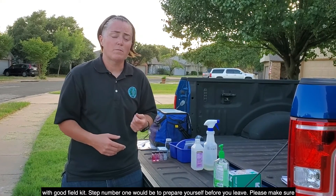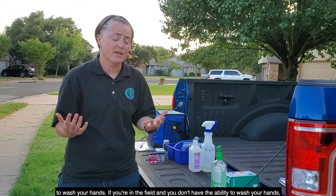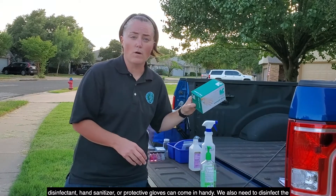Step number one would be to prepare yourself. Before you leave, please make sure to wash your hands. If you're in the field and you don't have the ability to wash your hands, disinfectant, hand sanitizer, or protective gloves can come in handy.